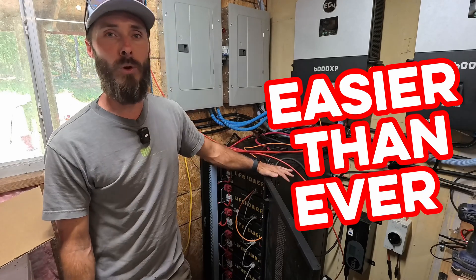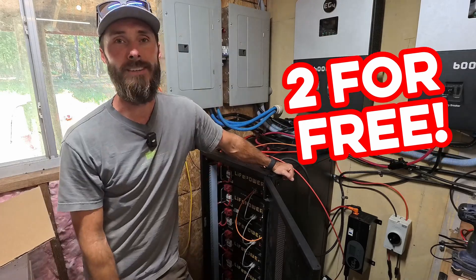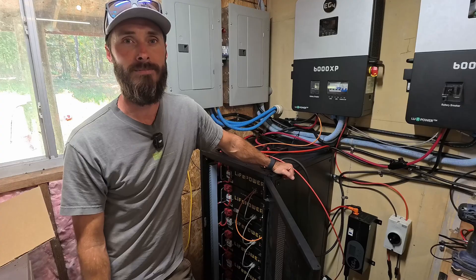It is now easier than ever to update the firmware on your batteries, and Signature Solar will send you two of these for free — but you really only need one. Let's jump into it.